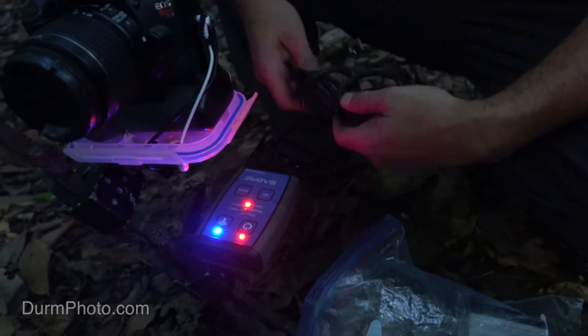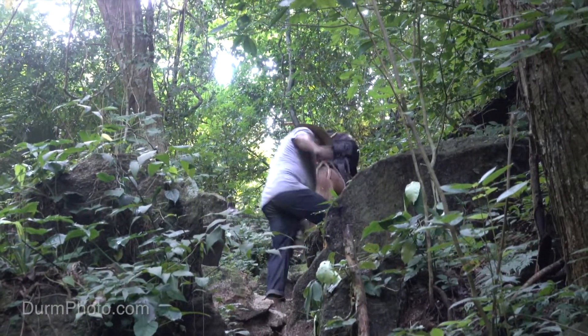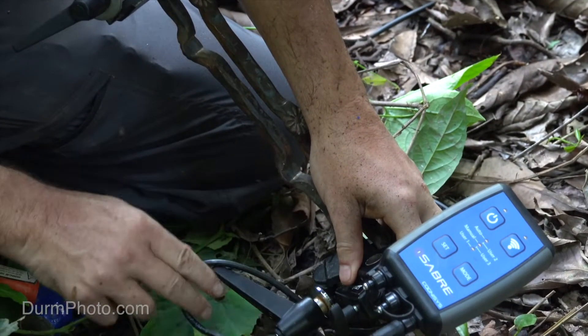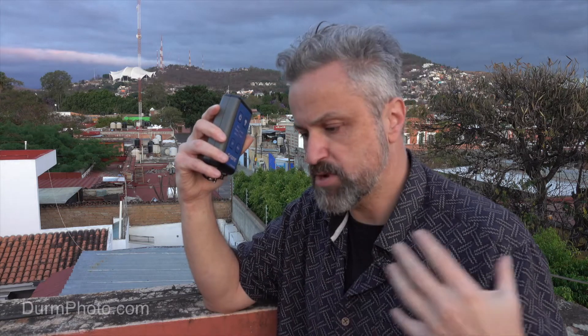When I first was thinking about using the sensor, I was thinking about using it in a long-term camera trap — what I think of as a week or more. For a number of reasons, I found that this sensor is not ideal for a long-term deployment. The internal battery just doesn't last as long as I would like, and bringing an auxiliary battery makes the whole system and setup quite a bit bigger and more complex.